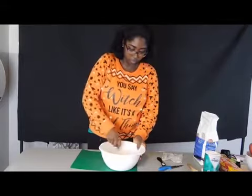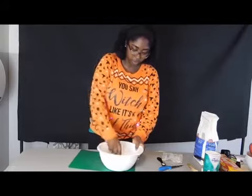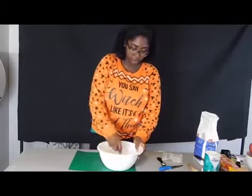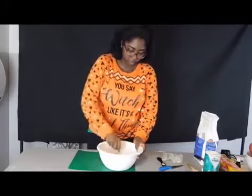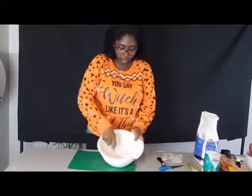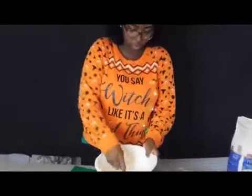Instead of using a fork you can use your hands, going back and forth, or a pastry cutter — but I don't have a pastry cutter, so that's why I'm using a fork. The more that you mix it, the more you can see it starting to clump up. That's what you want. I'm just going to keep doing this until everything starts clumping up.